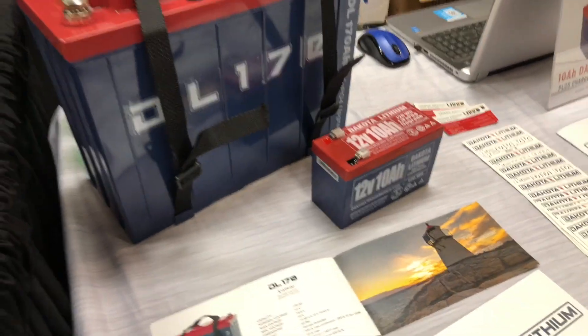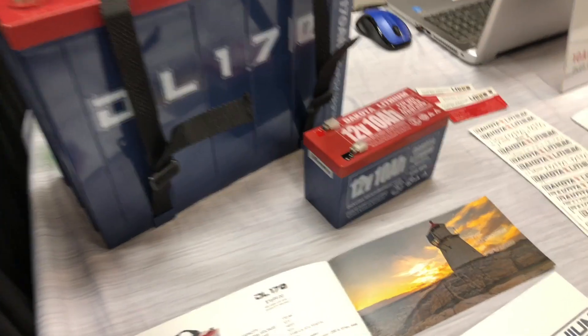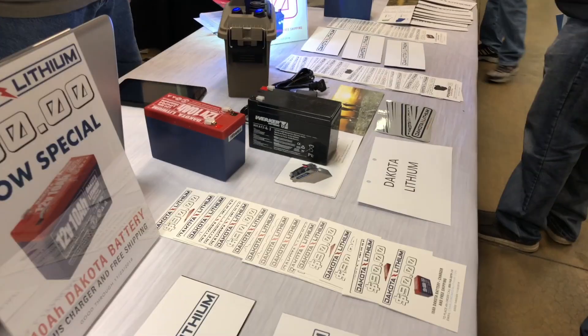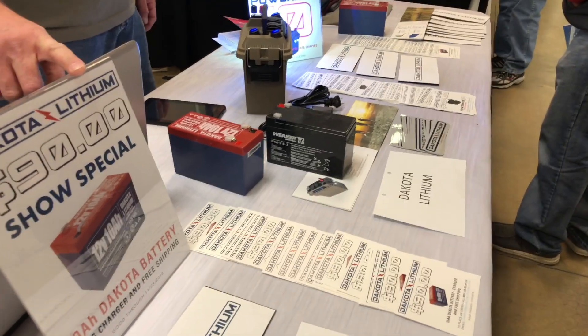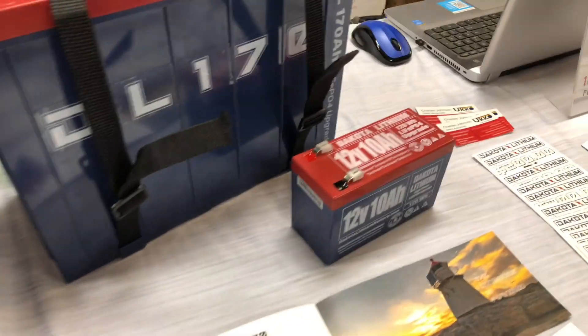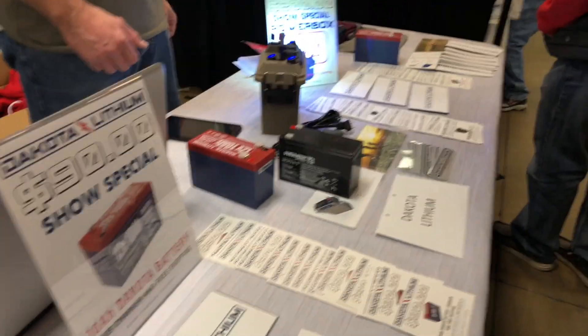Which means that you're going to have a lot longer life. These will have about a 2,000 cycle life expectancy, where the traditional ones — which is right there in the middle of the screen — has about a 400 cycle life expectancy. It's a lot more money, but it's going to last a lot longer and it's incredibly light compared to the regular ones.